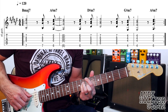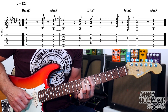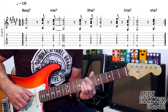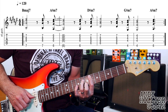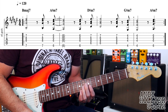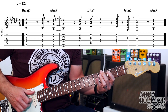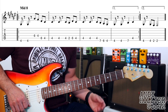So if we put it all together you get this — a bit slower, then up to speed: 1, 2, 3, 4. And it just repeats around for most of the song. There's also a middle 8 part that sounds like this.